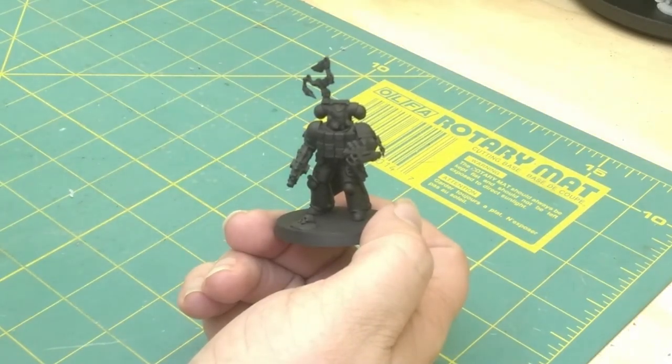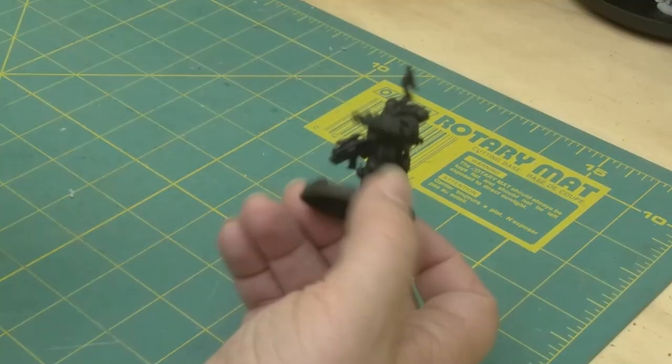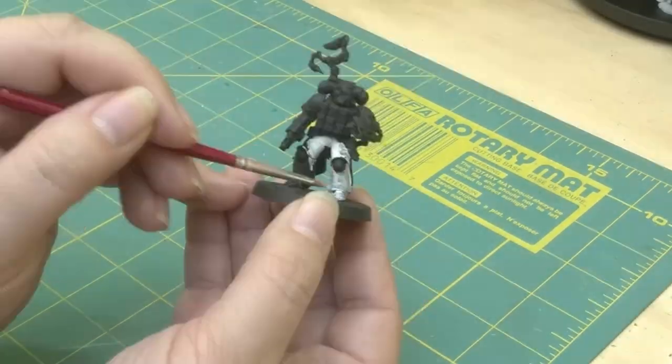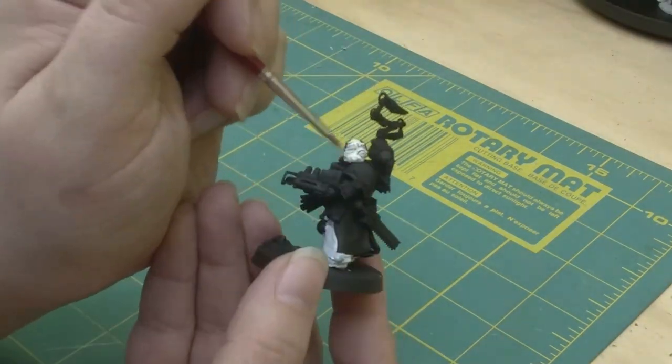As normal, I start with a black primer, followed up with the base color. In this particular case, I am painting an apothecary, so I'm using a white.